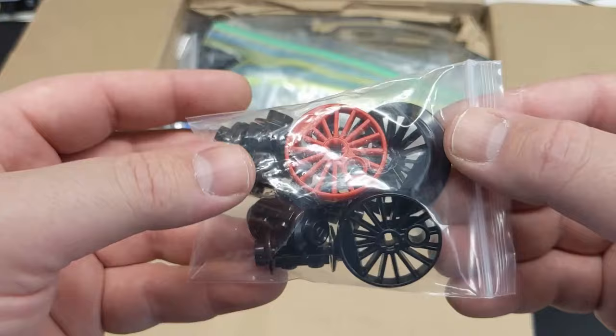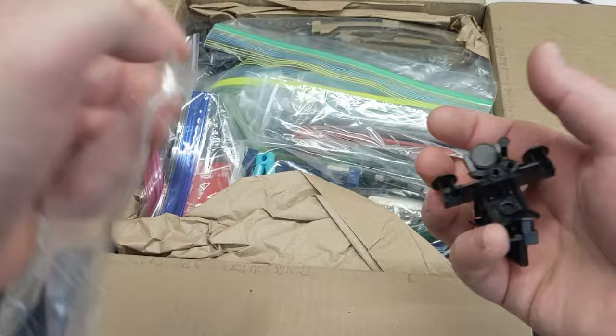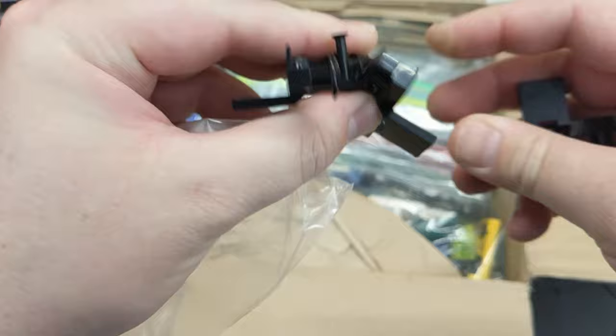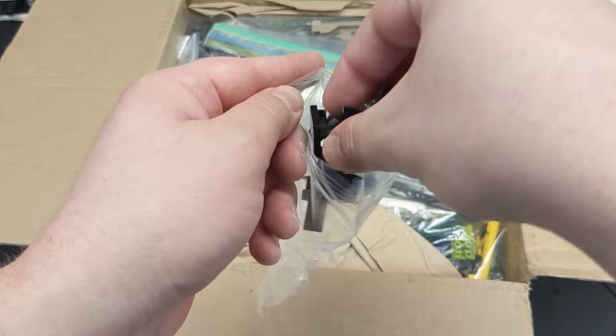We've got some train buffer pieces here, complete with magnets. These magnets are getting pretty expensive, so this is great. I'm not really sure why some had this little piece that would hang down — I don't know if that's for a decoupling mechanism or maybe it could be used for that.